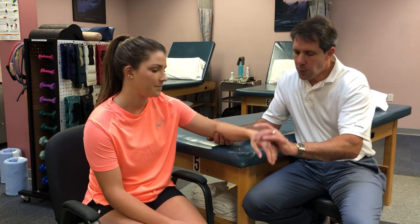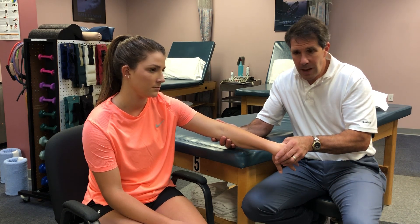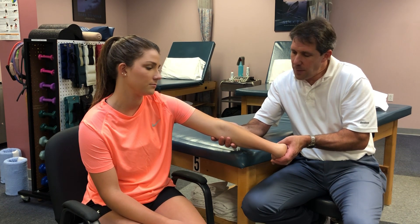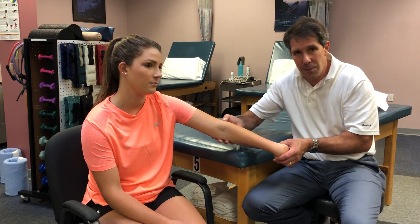The way you perform this test is you pronate the wrist and flex the wrist at the same time while extending the elbow. If the patient complains of discomfort at the lateral epicondyle, that is a positive MILS test.